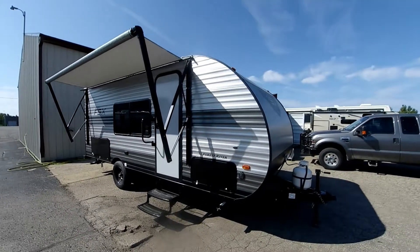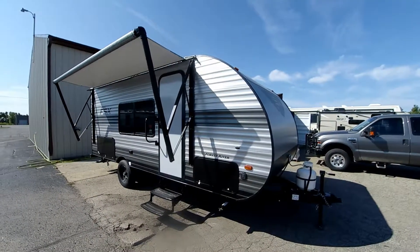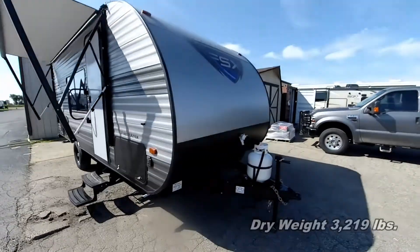Hey guys, Greg Grossenbacher with Fun and Sun RV. Time for another walkabout — this time it's on the Salem FSX 179 DBK. It's a nice little ultra-light bunkhouse travel trailer, very affordably priced, and we'll start with the front.